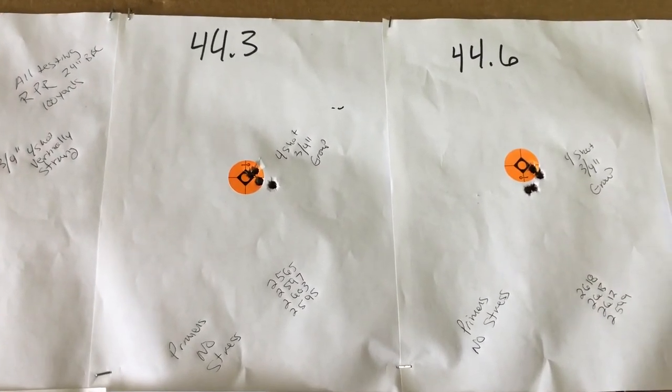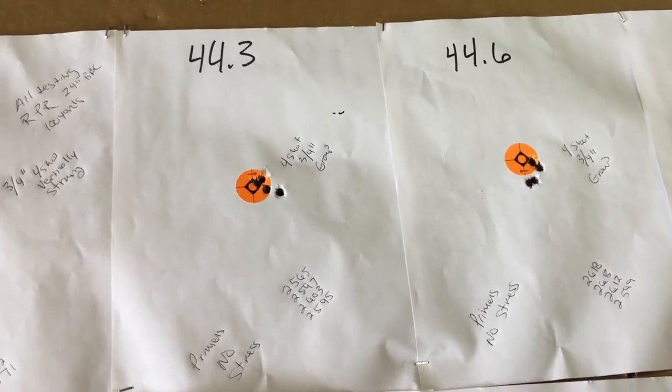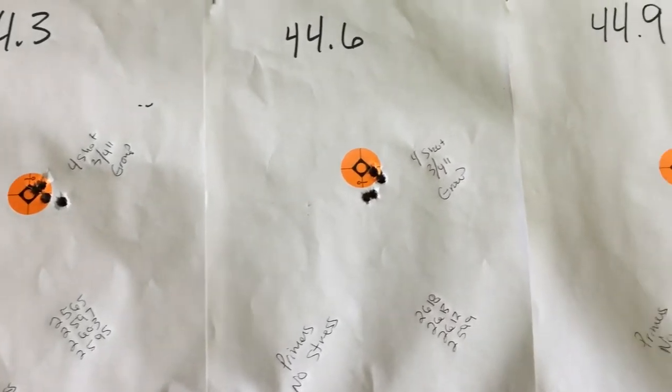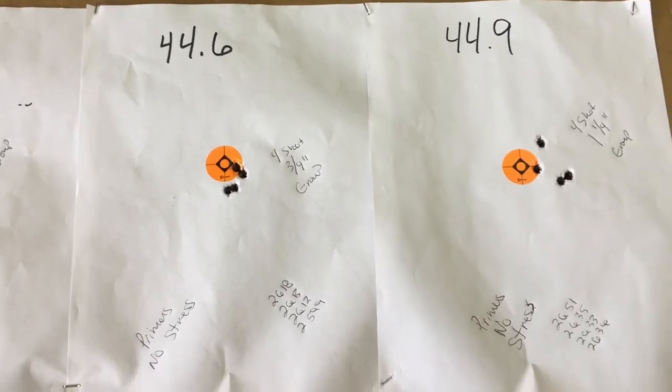As the load increases, 44.3 grains of H4831 Shortcut — we got another 3¼ inch group, and lo and behold, another 3¼ inch group.